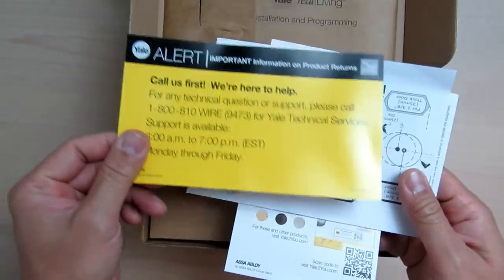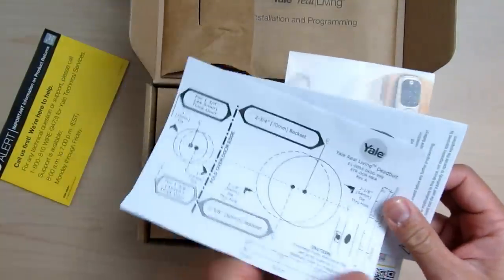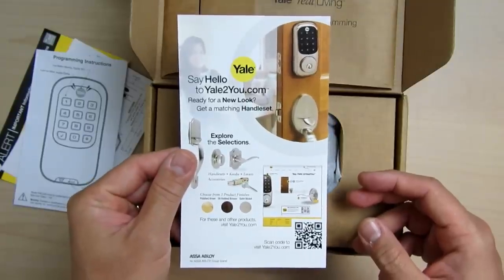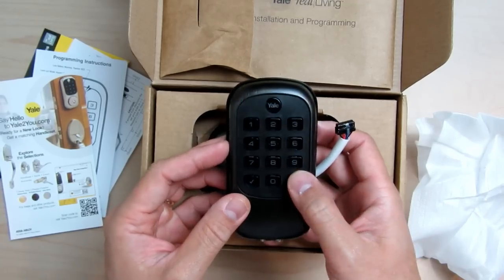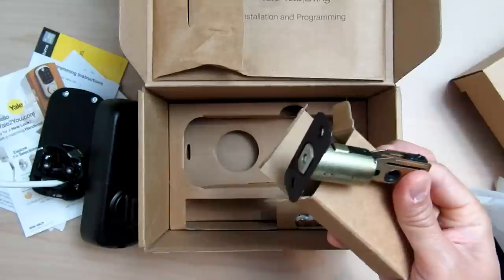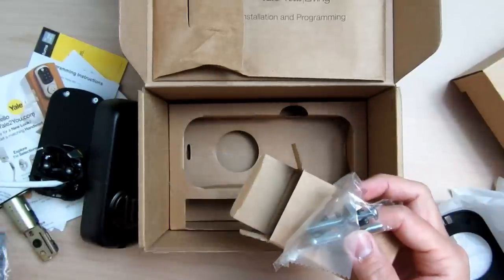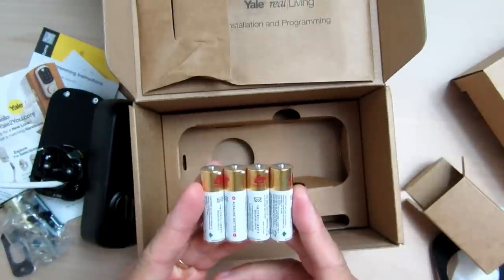Let's do a quick unboxing. We have the paperwork, a new install template, the installation and programming guide, an advertising flyer, the keypad outside lock with backlit keys, the inside part of the lock, the deadbolt unit, the strike plate, screws and machine screws, and four AA batteries.